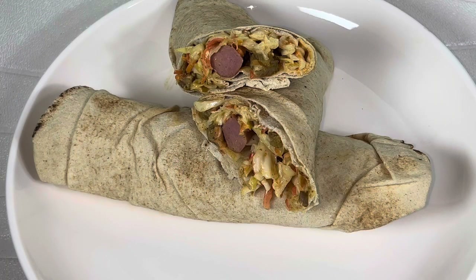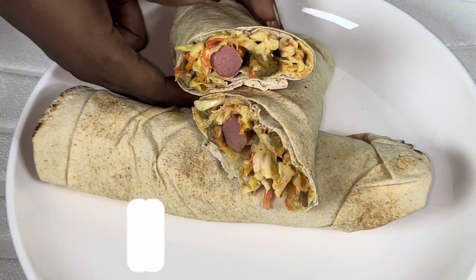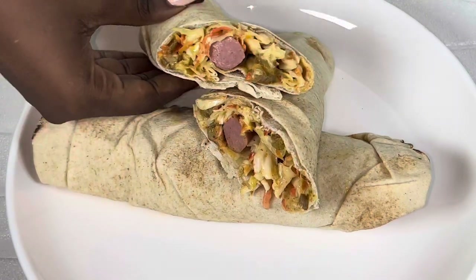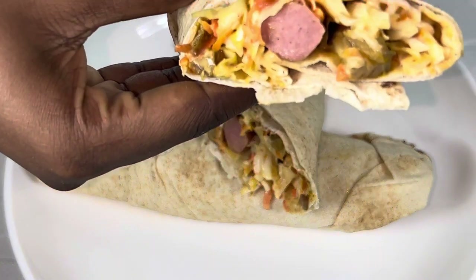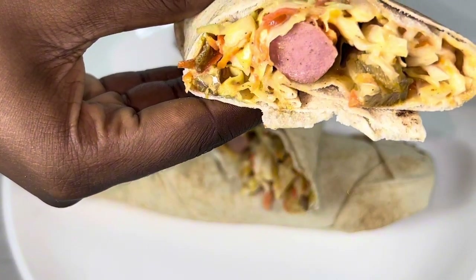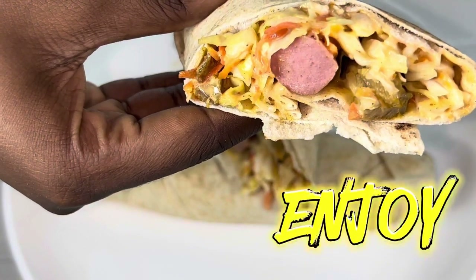Do not forget to tag us on Instagram and TikTok at underscore Nishola in the Kitchen when you recreate this amazing recipe, and kindly do not forget to leave a comment down below on what recipe you would like me to drop next. See you in my next video — enjoy!